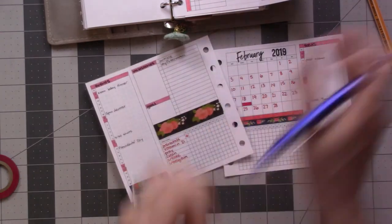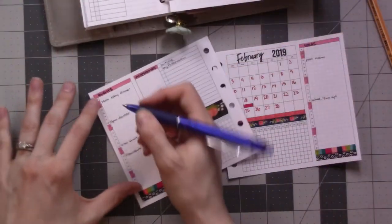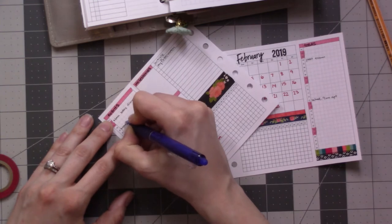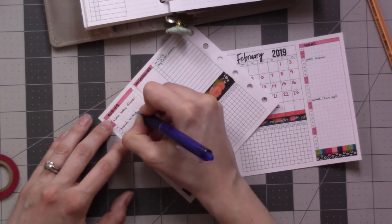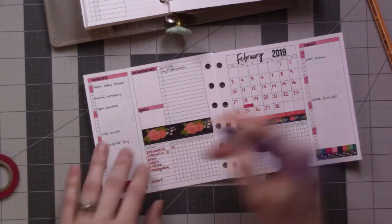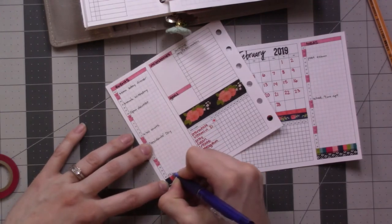And then the next insert here is my birthdays insert. I've got some stuff marked for February, so I'm going to fill those in — it's my mom's birthday, also my goddaughter's, and my grandfather-in-law's.